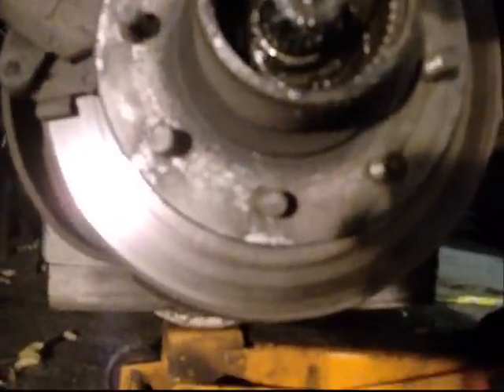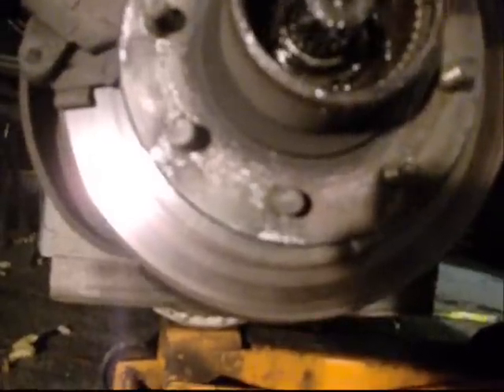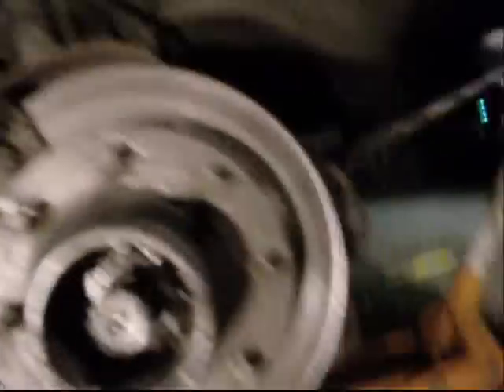I'll show you what the hub looks like in a minute. Trying to find where the pin used to be — stripped off, like usual. Right there, that's where the pin used to be. I can put the impact gun on the socket and get that nut off, but I'm going to destroy the hub. I want to show you what the hub looks like.